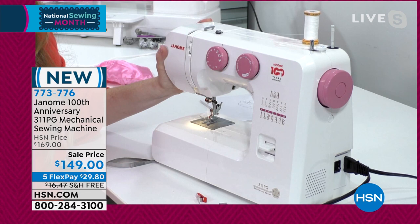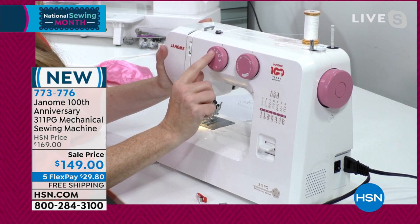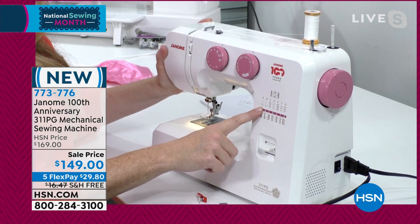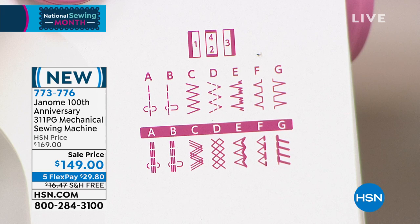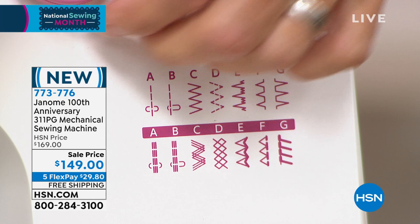This is a mechanical machine — no computerization, nothing intimidating to worry about. The knob system is simple: to get a straight stitch, go to letter A, and you can see the little guide right on the side. If you want to hem your pants, that's the F stitch, so just turn that knob over to F. The most brilliant thing about having a sewing machine is being able to do repair work yourself.